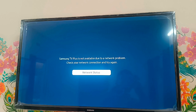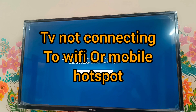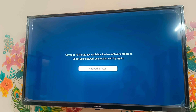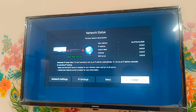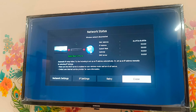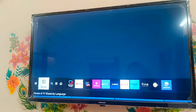Hello guys, welcome to my new video. In this video we are going to talk about when our Samsung Smart TV is not connecting to Wi-Fi. You can check it - click OK. You can check here that our mobile hotspot is not able to connect to the TV.